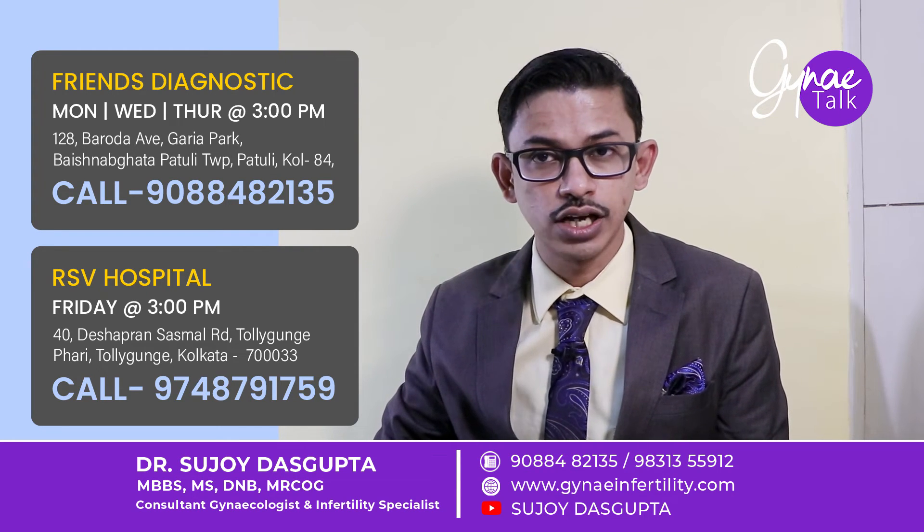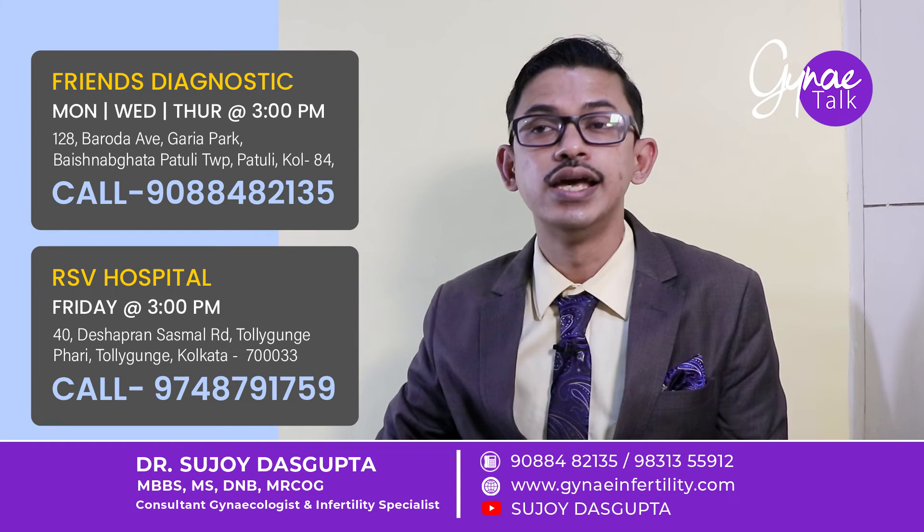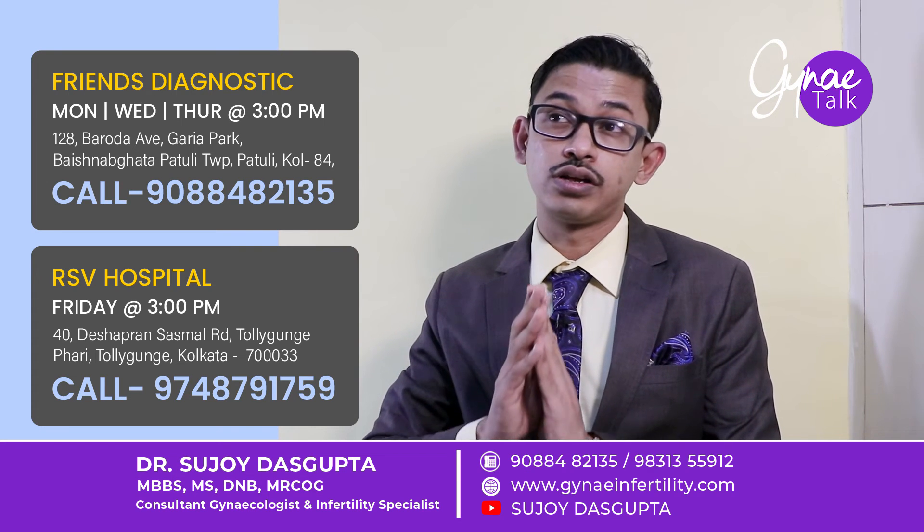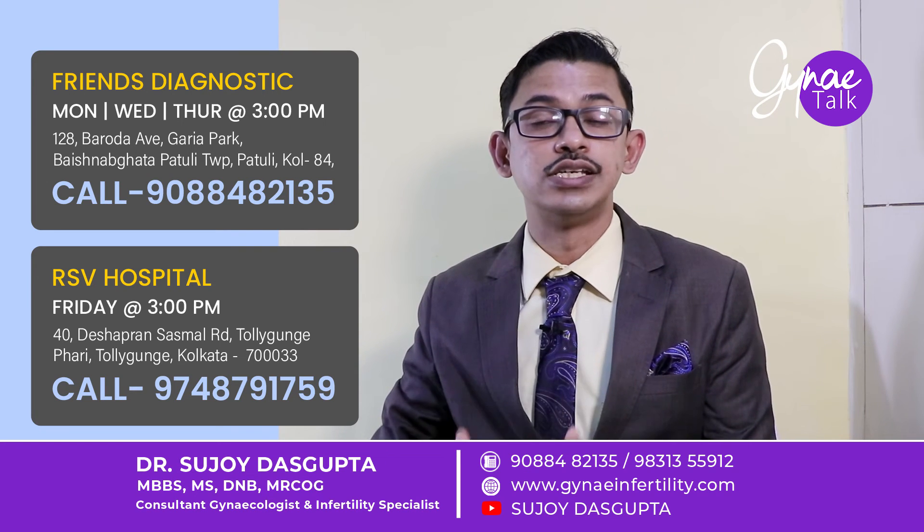Therefore, if you want to become a biological father and you are having azoospermia, TESA, TESE, and ICSI is the good solution for you, and TESE is not associated with a very increased risk of complications.